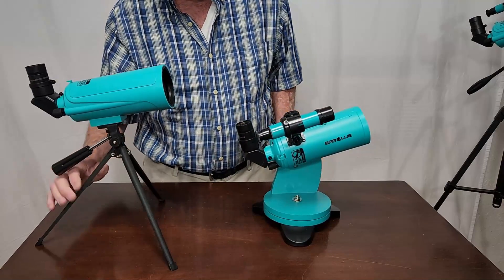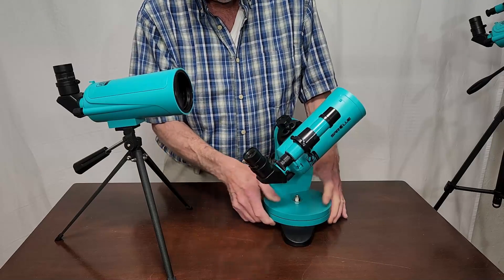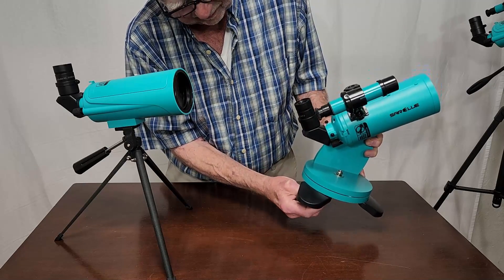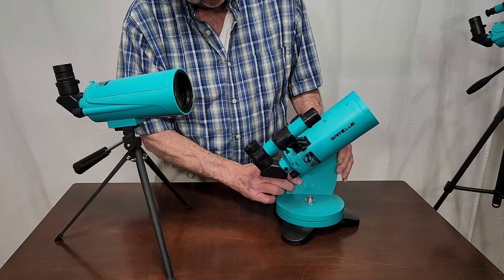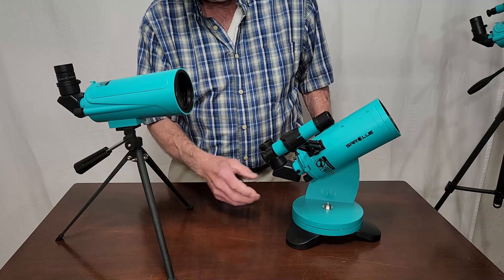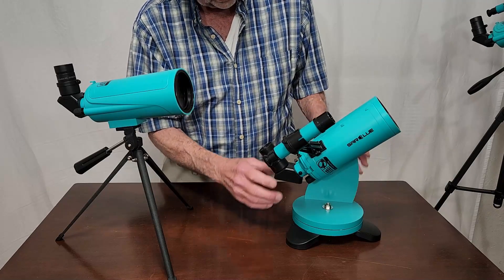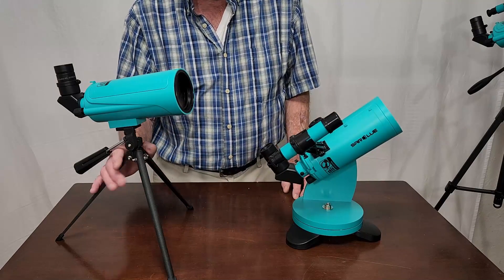This one actually works pretty well. It's what we call a Dobsonian-style altazimuth mount with a relatively heavy base. They've got a clever arrangement where the legs expand out — it's cute. But does it work? Barely. It's usable, but it would be challenging for a kid. It's challenging even for an experienced adult to operate and aim it at 37x. The finder is very low quality and the mount is only barely acceptable.